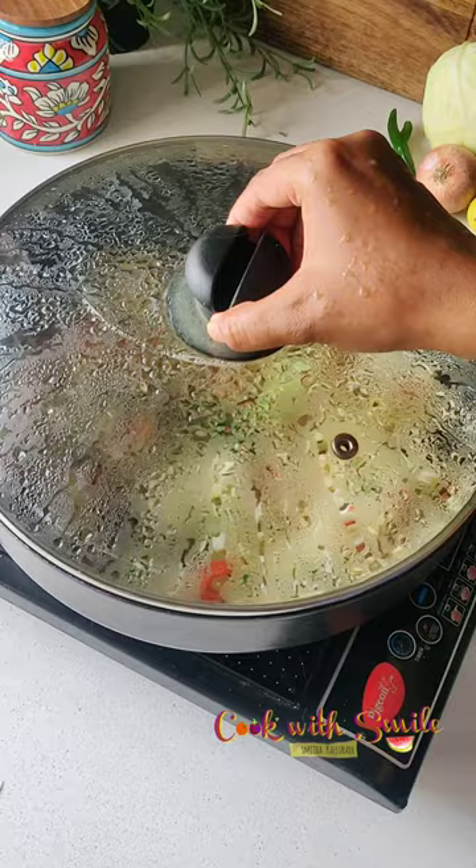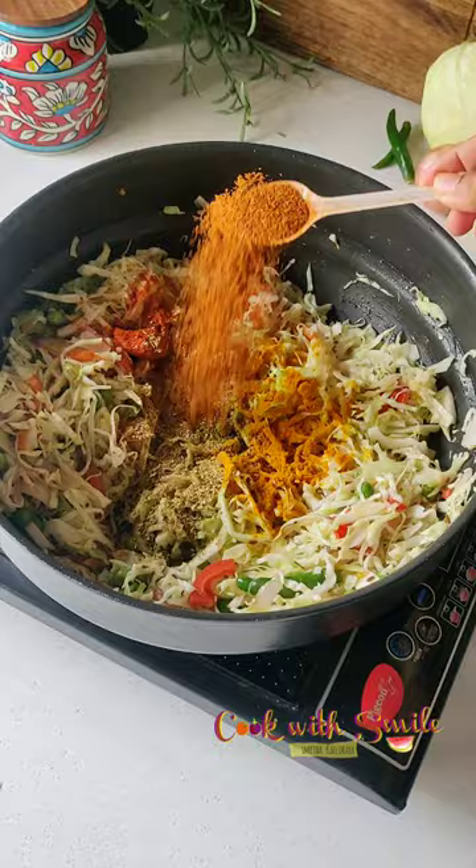Next, let's add in the masalas one by one. Check out the description for more details. After adding the spices, fry for 1 or 2 minutes.